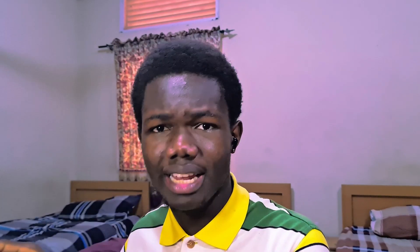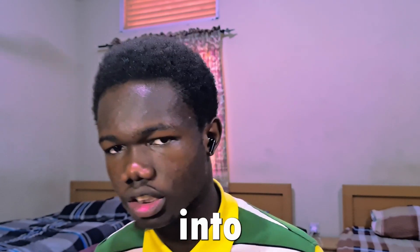If this is your first time on my YouTube channel, welcome. If you've been here before, welcome back, and let's go straight into the video.